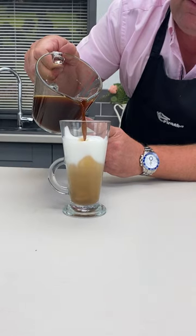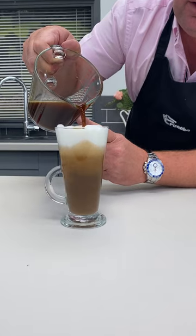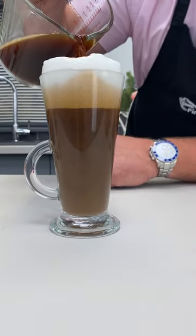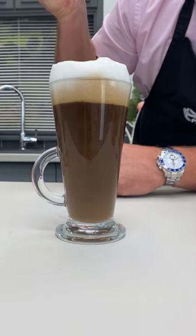But what about if you pour it right the way through? If you want a delicious drink, go get your Whizzy Whisk right now. That's amazing.